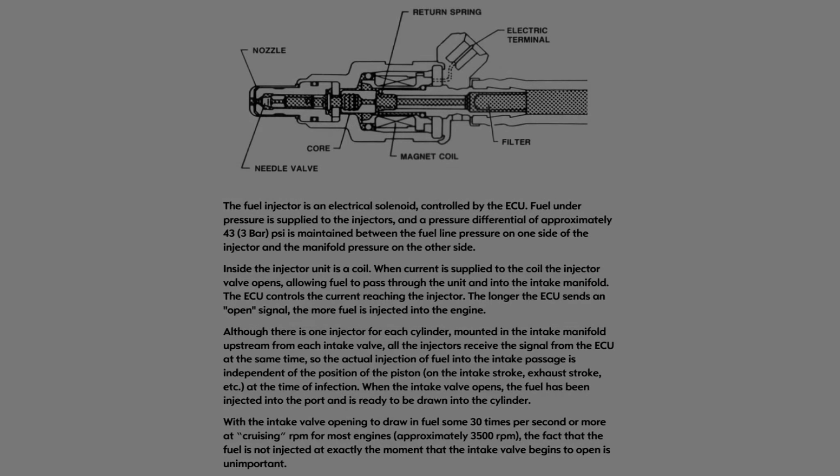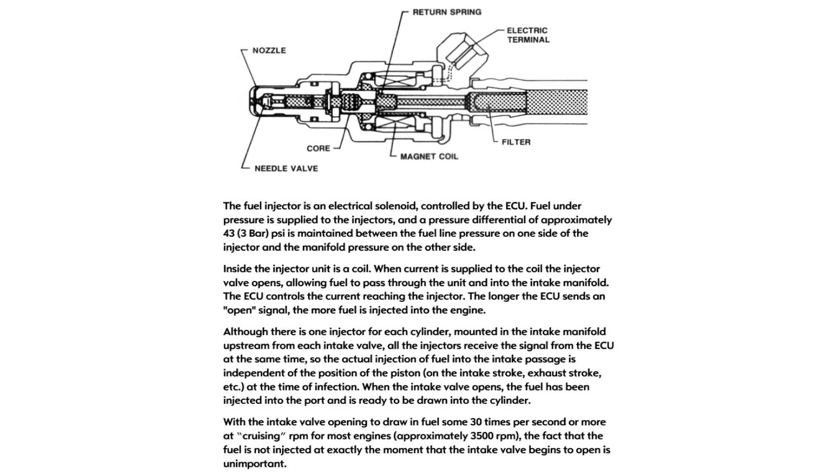The L-Jet system with low impedance injectors has a resistor built into the harness to handle this. This is a system that Opel used in the 1975 model year, the last model year for us here in the United States. It was also used in Europe on the more performance-oriented models like the GTEs and the I-series cars.